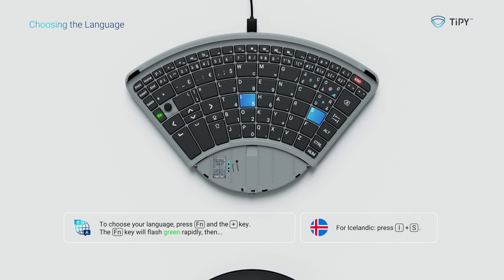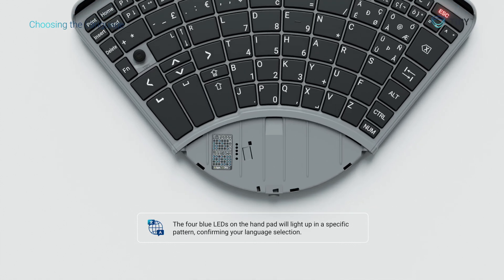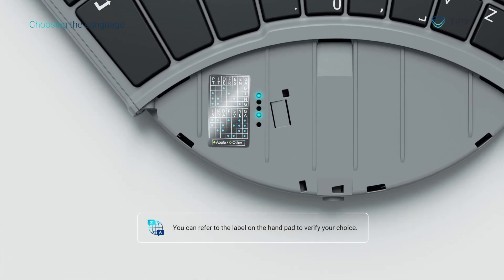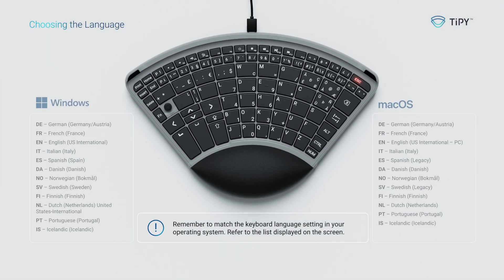For Icelandic, press I plus S. The four blue LEDs on the hand pad will light up in a specific pattern, confirming your language selection. You can refer to the label on the hand pad to verify your choice. Remember to match the keyboard language setting in your operating system.